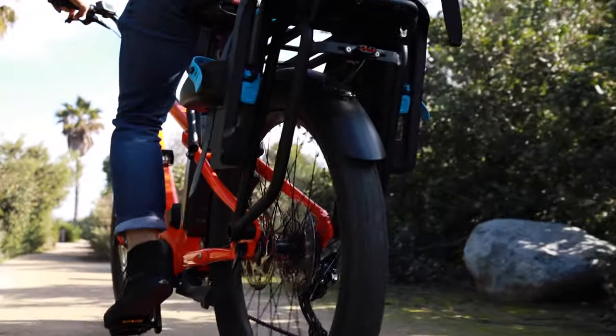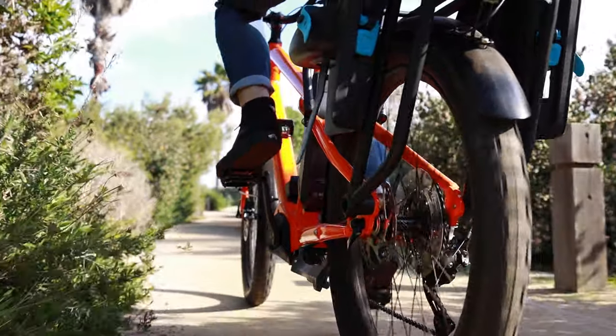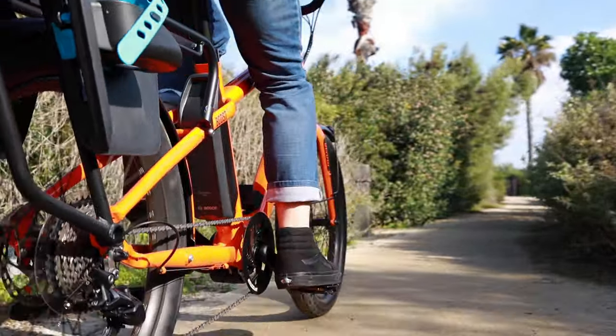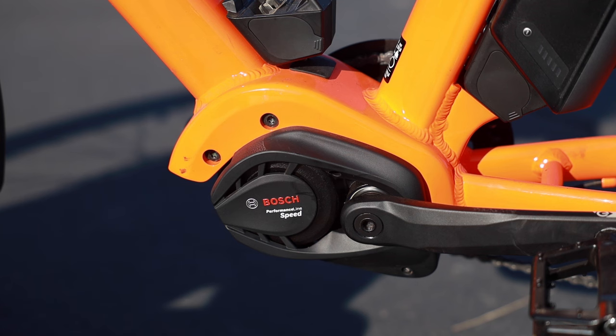It does so by using three sensors. First, there's a sensor inside that senses how hard you're pedaling. There's another sensor that senses how fast you're pedaling, and then there's one more sensor on the rear wheel which senses how fast the bike is going overall.